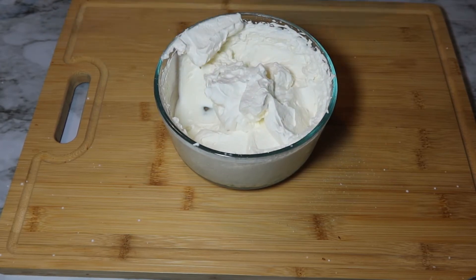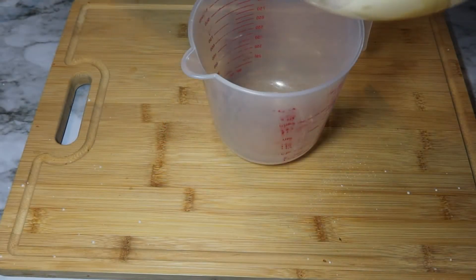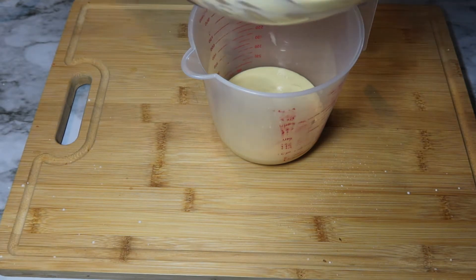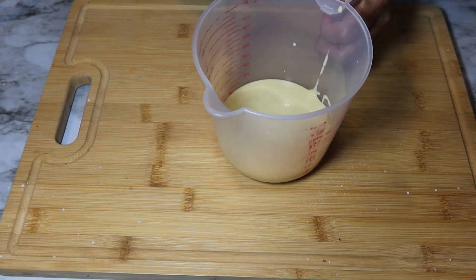I'm going to put this in the refrigerator while we go over to the stove and cook up our funnel cakes. Take that batter we made and pour it inside of a measuring cup. If you actually have a funnel for your funnel cake batter that's great, but if you don't, putting your batter into a measuring cup will work the same way.